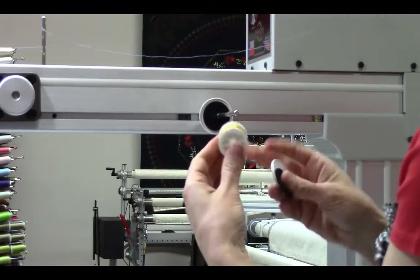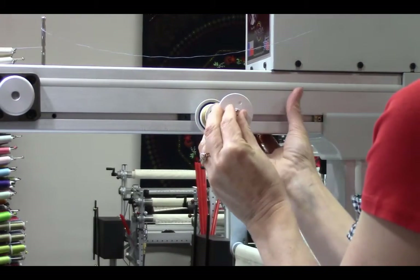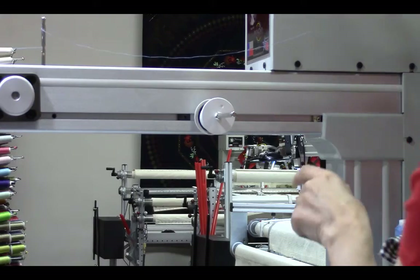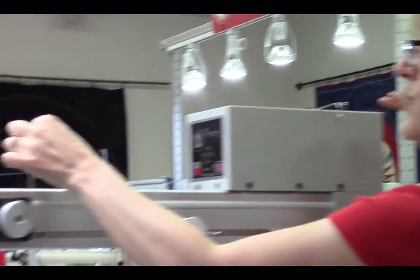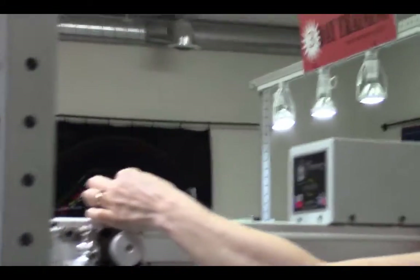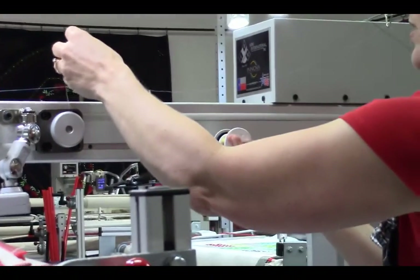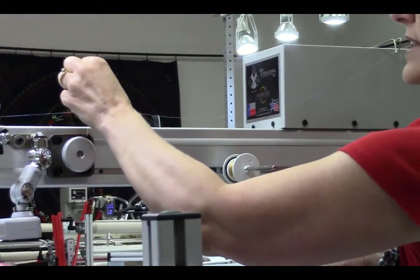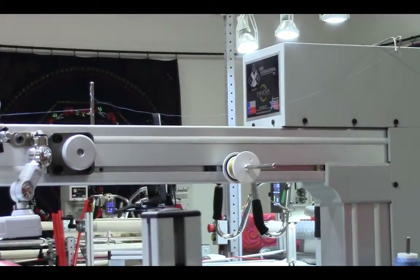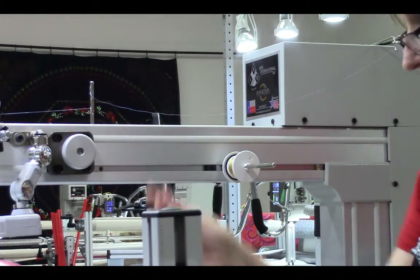Now I can put my thread on. Rather than coming up to the thread guide on the top of the machine, just skip that one and go straight over into this thread guide — it will spin as your thread pulls. You can tighten these up so it doesn't spin too hard or too fast; it has just a little bit of resistance. If it goes like that, that's how it works.